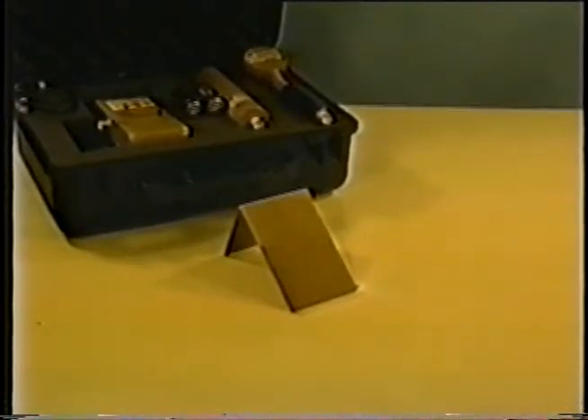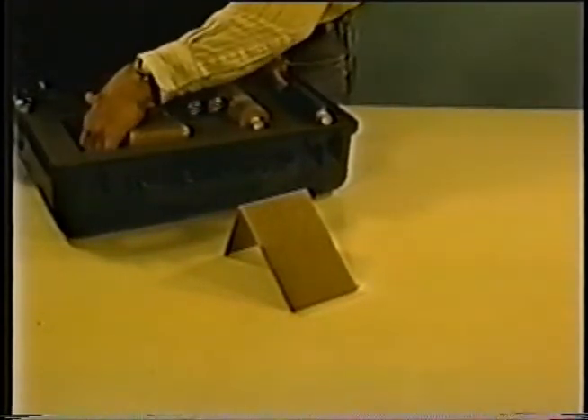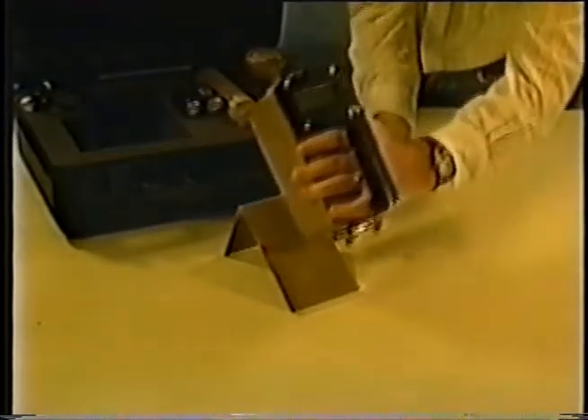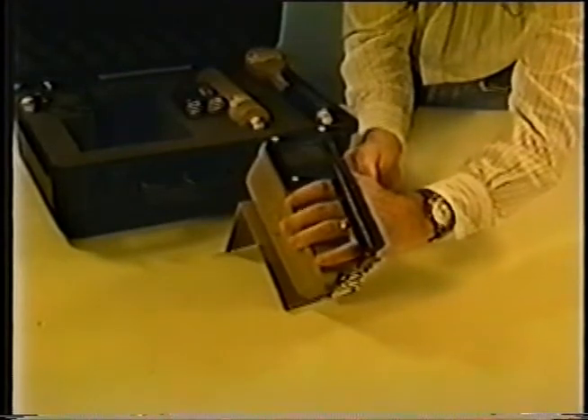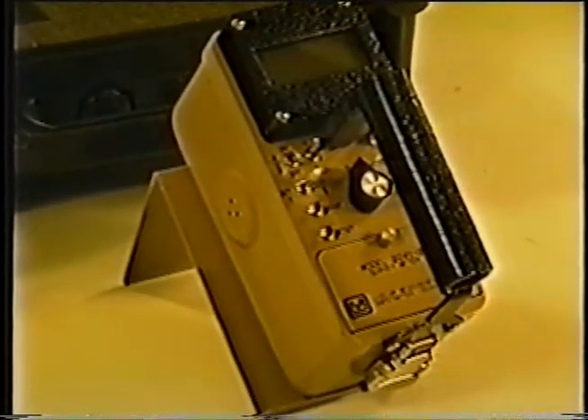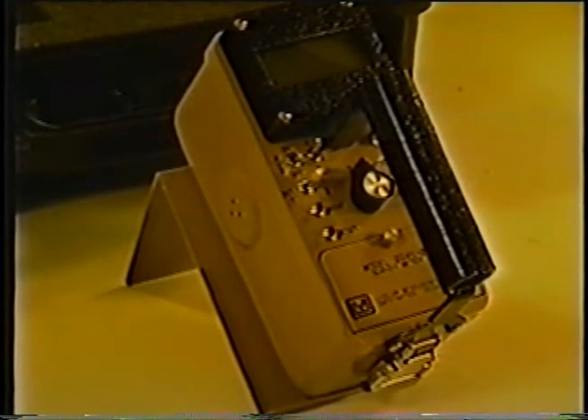The 2241-2 is a microprocessor-based portable digital survey meter. It has programmable parameters for two detectors. These parameters are set at the time of calibration to enable one detector position to display readings in counts registered in a given time, such as counts per minute or counts per second. The other detector position will display readings in exposure rate, such as roentgens per hour. The procedures for changing the parameters are outlined in the owner's manual. Only persons familiar with the procedures should be allowed to change these parameters.